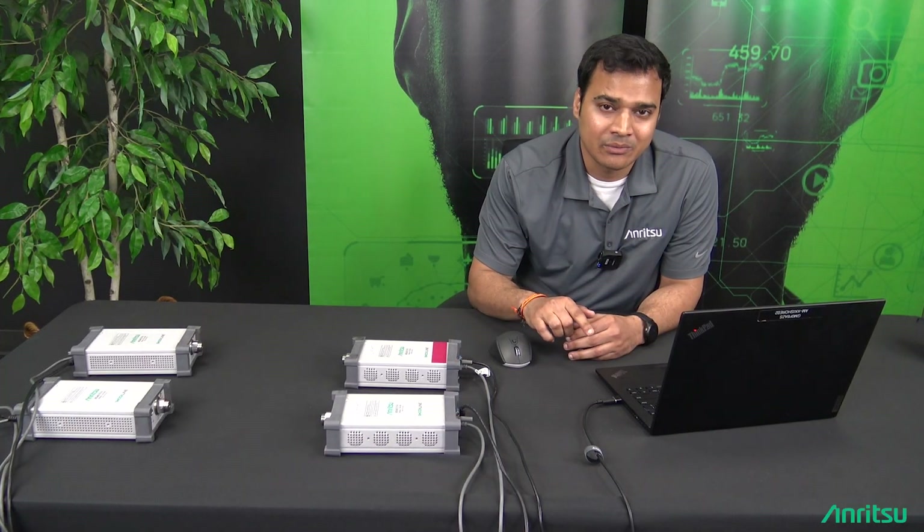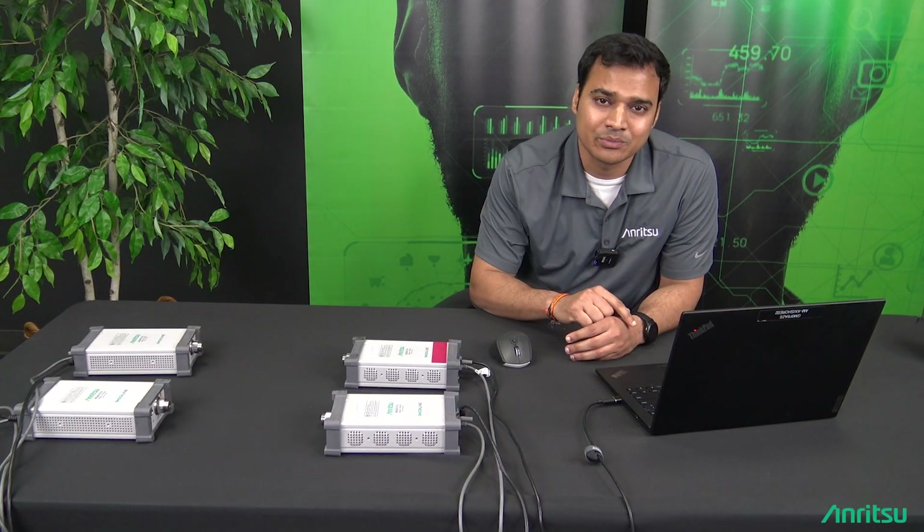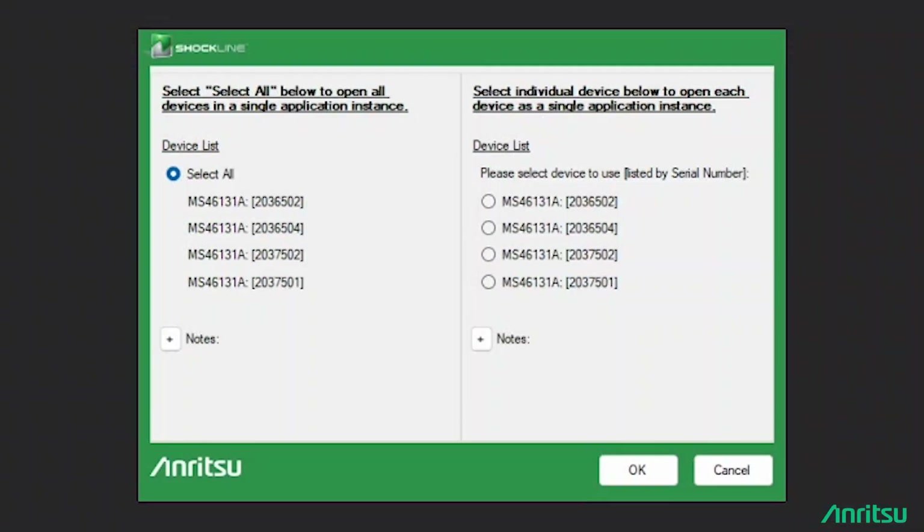For this demo, I'm using four 131A modules connected to a USB hub that is connected to my laptop. I'll show the demo on my laptop.